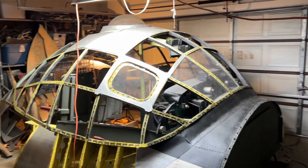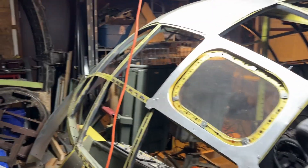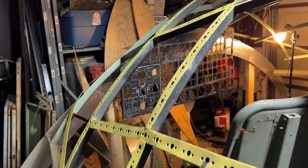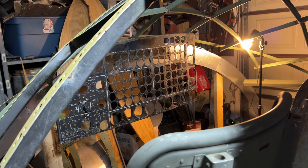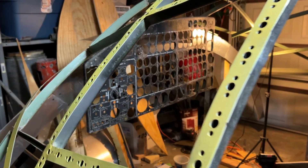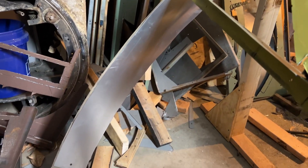Hello everyone. Today, after a long fight with my soul, I came out here in the cold garage and started construction of fuselage bulkhead 3.0.